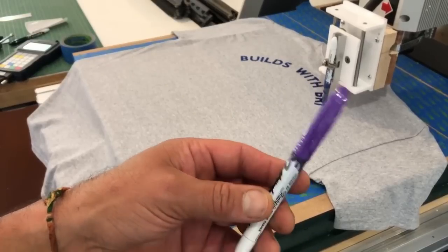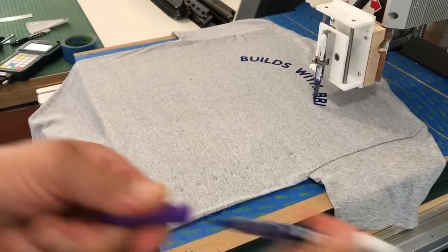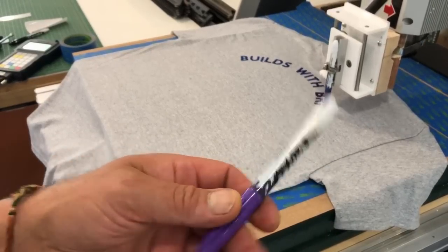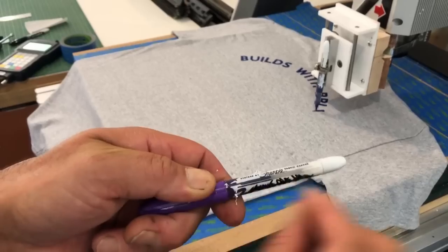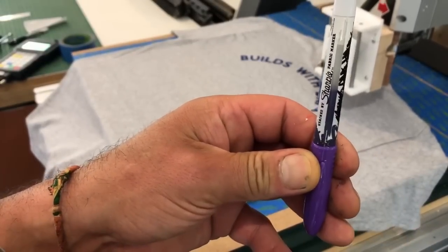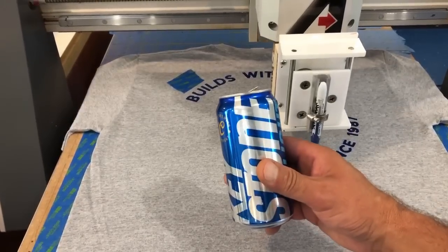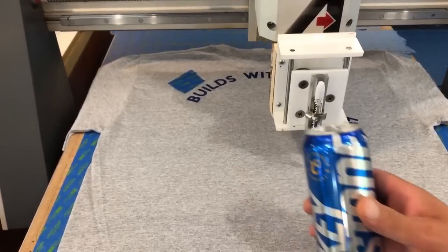Quick tip while that's running: in order to monitor your ink levels in your pen, the barrel is covered with white paint. Take a razor blade and scrape off some of that white paint on the marker, then you can see your ink level. And another tip — have a beverage handy, because this takes a while.